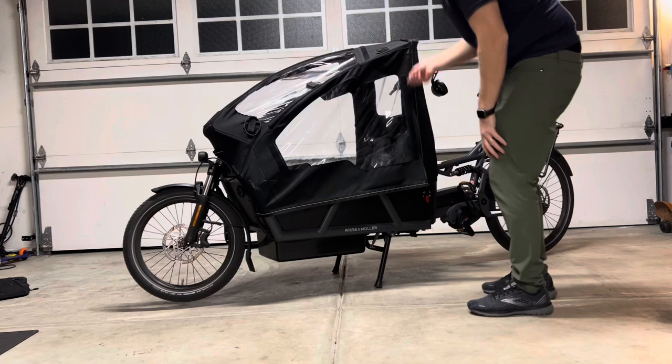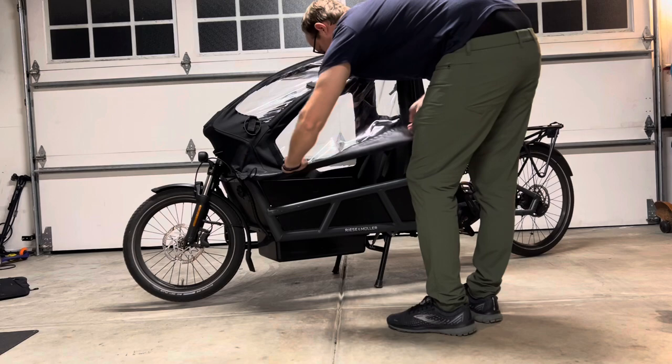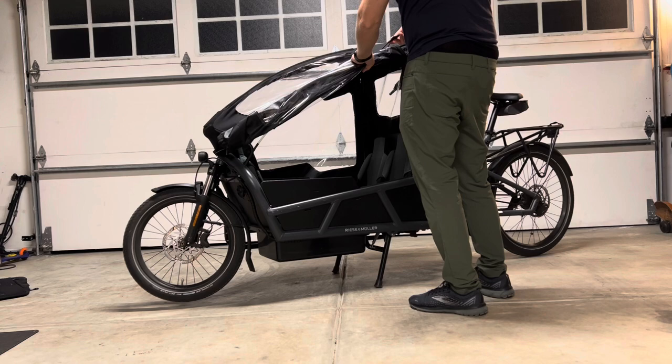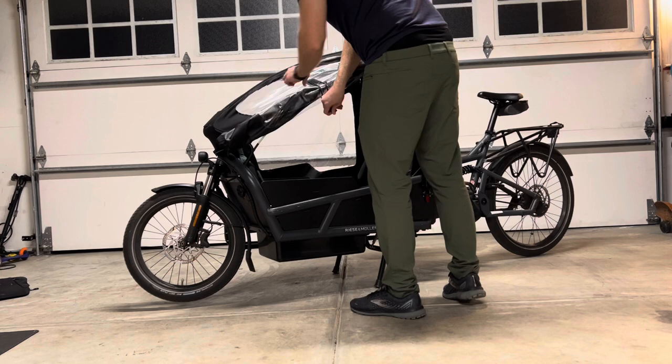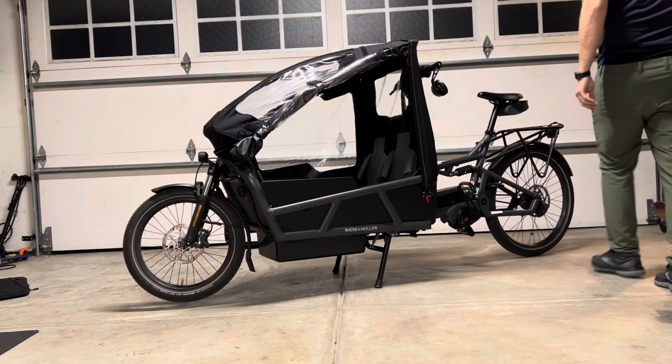I wanted to show you this with the rain cover on it. This is one of the most expensive bikes you can get from their lineup, and this is it with the rain cover. I'm showing you how to undo it a little bit to see how practical it is if you're going to get the rain cover. There's just not a lot of stuff online about this rain cover and how people put it on and how it's used. There are no instructions with it, which I found somewhat interesting, but I had it installed by the dealer who I bought the bike from — so maybe they kept the instructions or something.